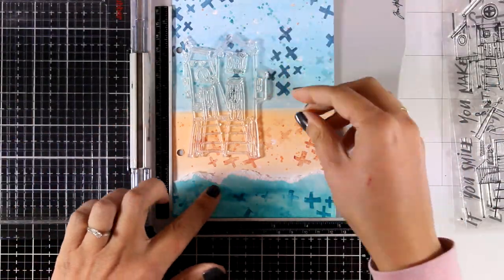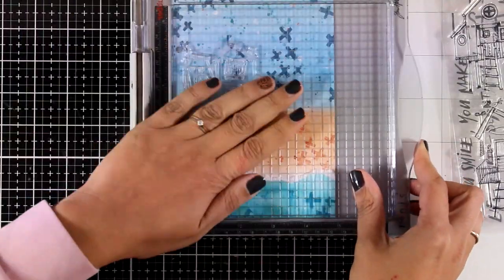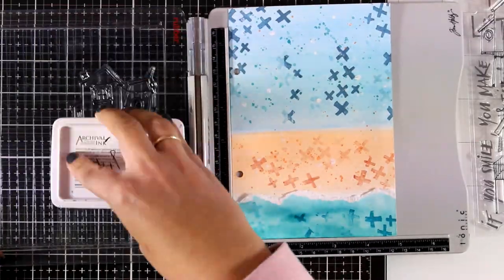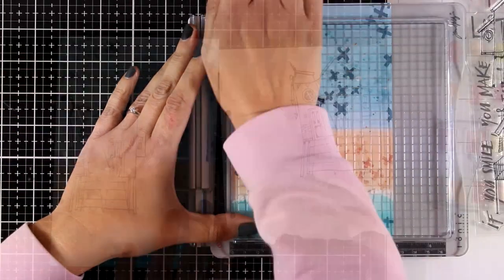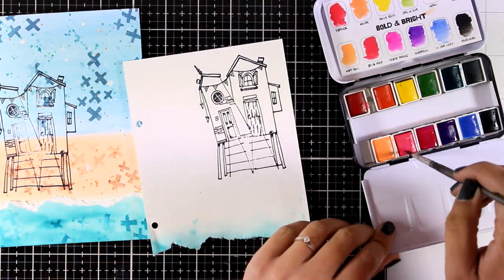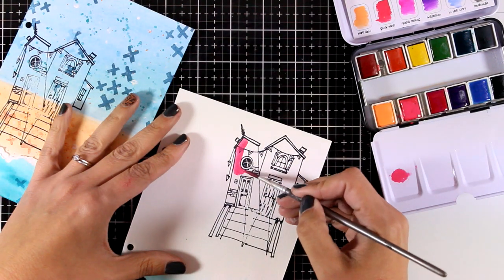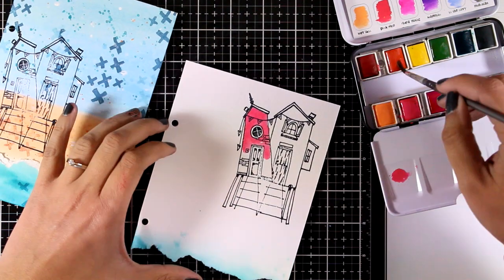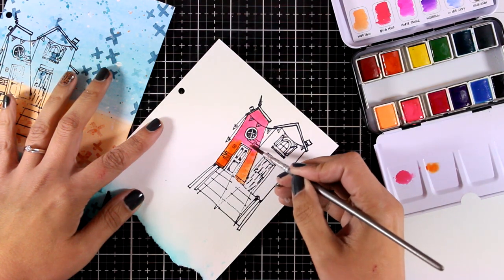I'll move on and do some stamping — I'm placing one of those houses on top of my page trying to decide where I want it, then stamping it with black archival ink. I'm using my stamping platform to get a good impression of all the little details around the house. I'm going to stamp the house one more time, color it separately, cut it out, and stick it on top. However, I'm not going to cut out the ladders and antennas, so those details remain from the initial stamping on my actual page.